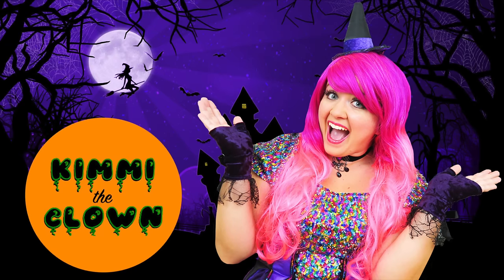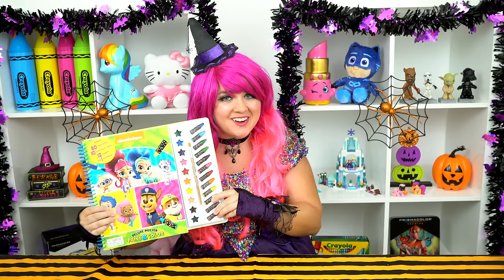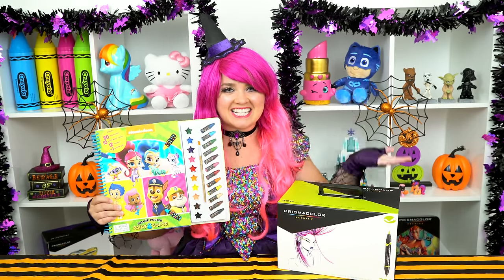Totally Bubular! Hey everyone, and welcome to Coloring with Kimmy the Clown! Today we're going to be coloring in my Nickelodeon coloring book. I got my giant box of markers here, so let's get started!